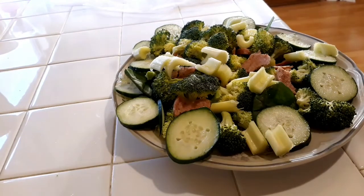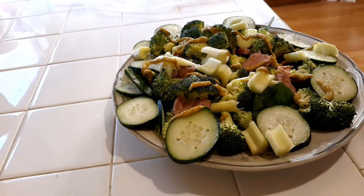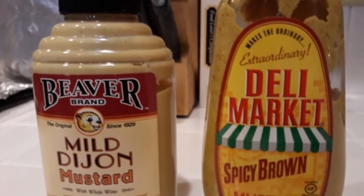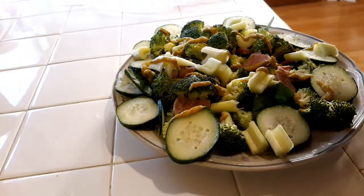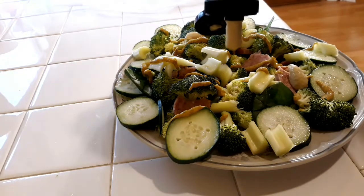Now we're going to squeeze in one lemon. Now we're going to add two of my favorite ingredients for a dressing — believe it or not — and one of them is spicy brown mustard, some really good stuff especially on a salad. And the next one is some dijon mustard, another good one. May not be thought of as using for salad, but believe it or not it is some really good flavor.